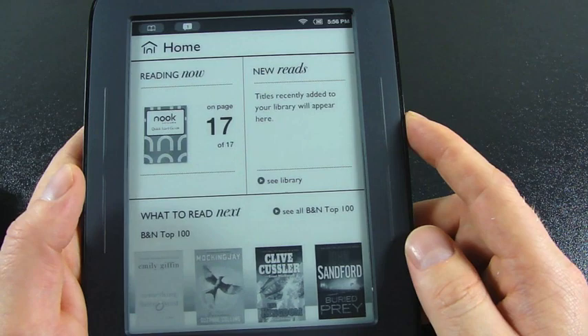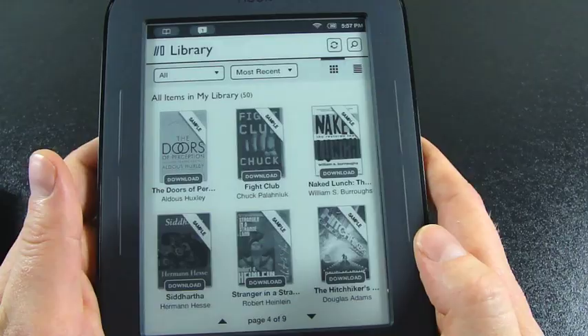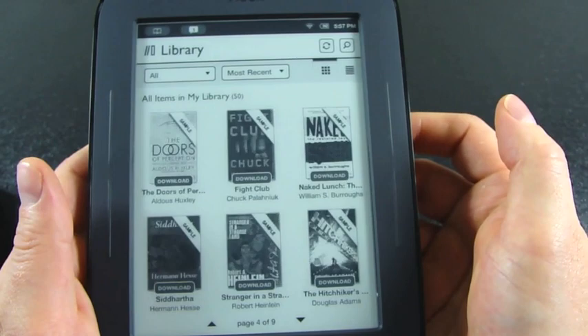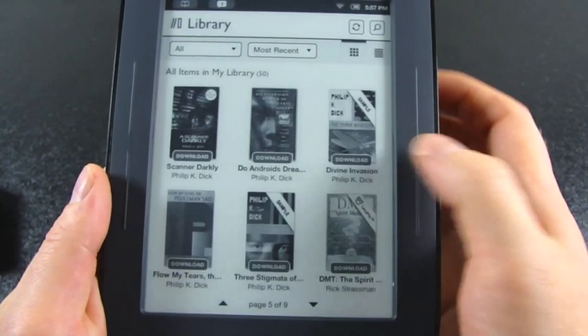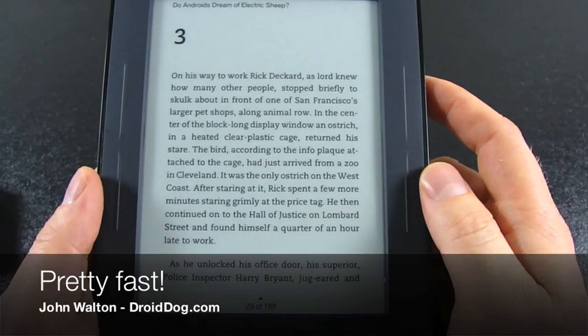It takes a second to populate. I can see some titles down below — those are the Barnes and Noble Top 100. Going to my library, you page up and down, and you can do that with the buttons on the side as well. Contrast is great. None of these titles have been downloaded to this Nook yet. Let's download 'Do Androids Dream of Electric Sheep?' — and it jumped right to the chapter I left off at on a previous Nook. That's pretty neat.